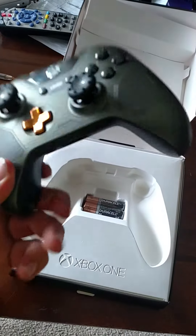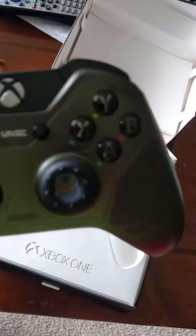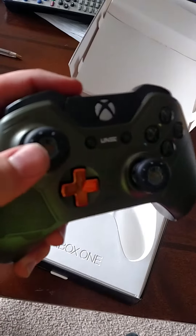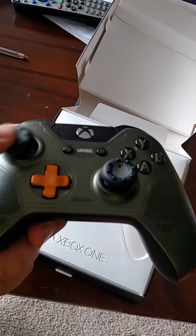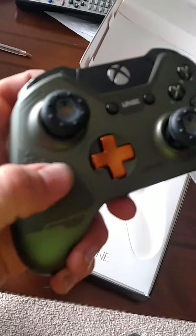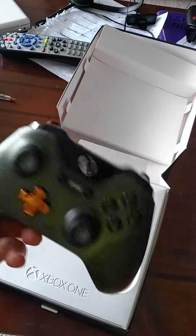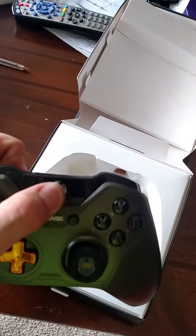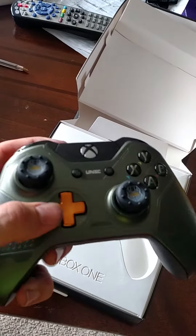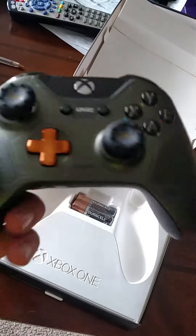And there's the controller. Orange triggers, orange D-pad. Got the Master Chief on the thumb sticks. I think that looks pretty good. Got the texture. But so far I like this controller — matches Master Chief. Very nice.